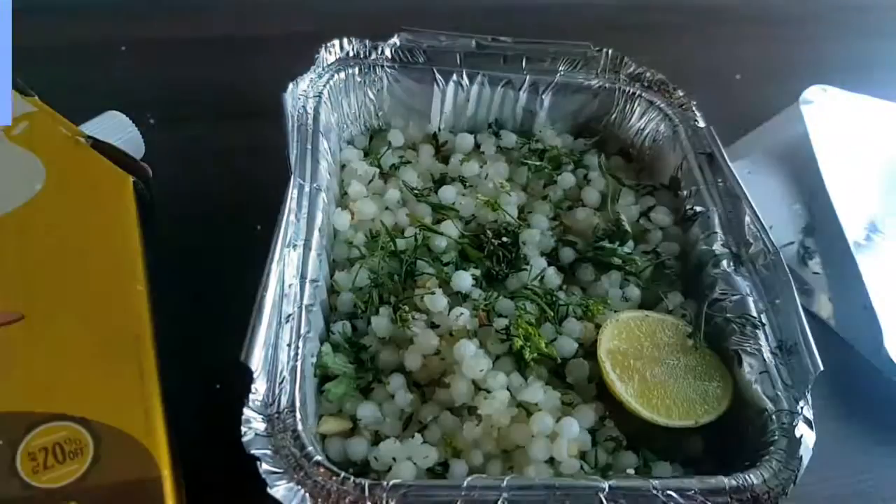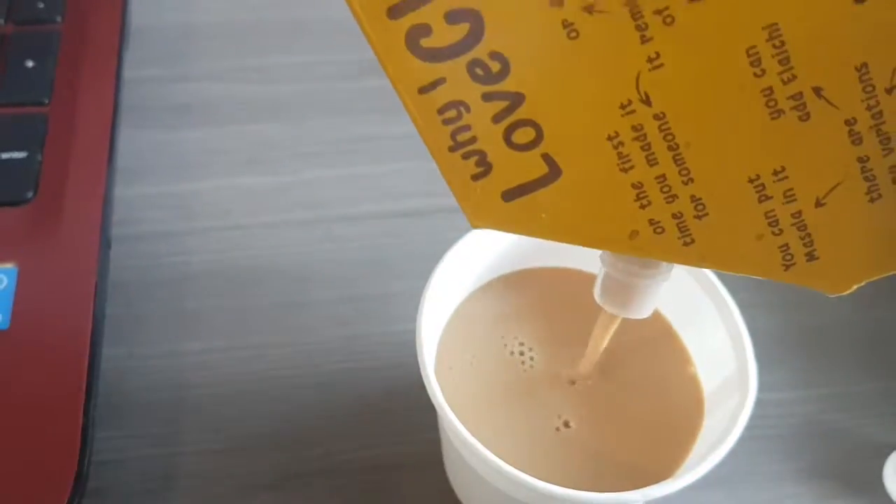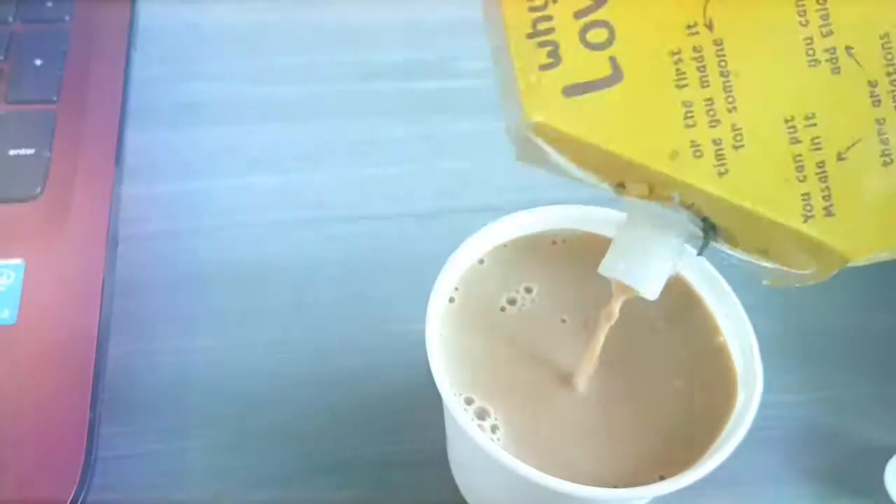The food is freshly made and very good quality. The chai is a little bit cold, so don't order it if you stay really far away from the outlet.